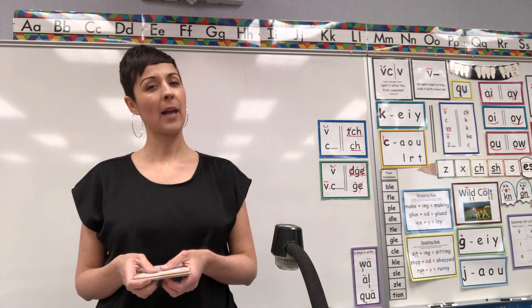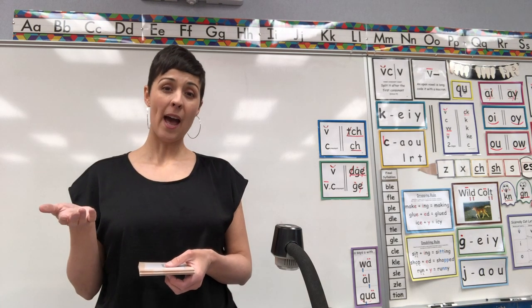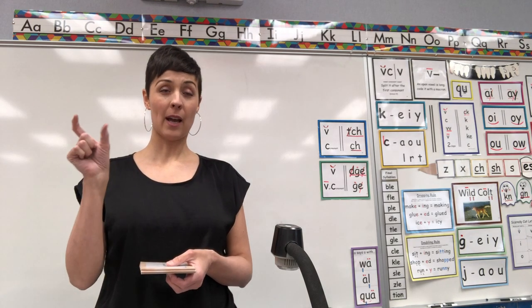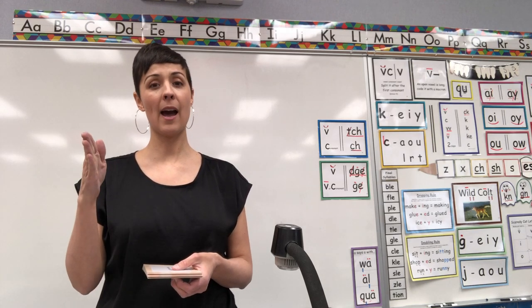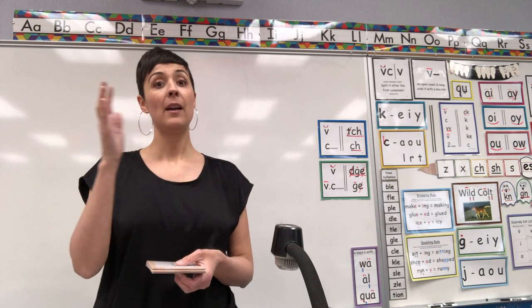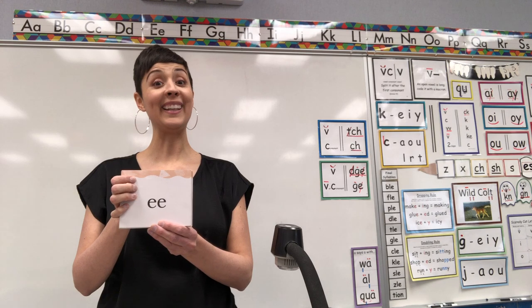You might remember from last assessment, if you did it with me, that we were only doing half of the retired deck because our retired deck is so huge. Remember the cards we only do once a week? So I cut it in half. We did half last week. Now we're doing the other half this week. So we're starting on digraph EE.